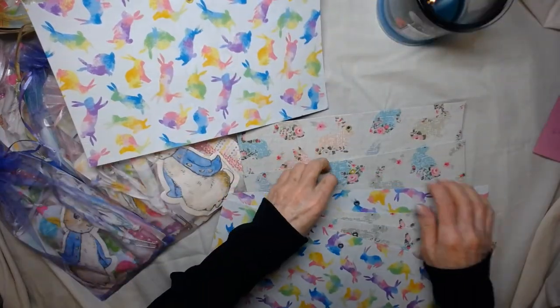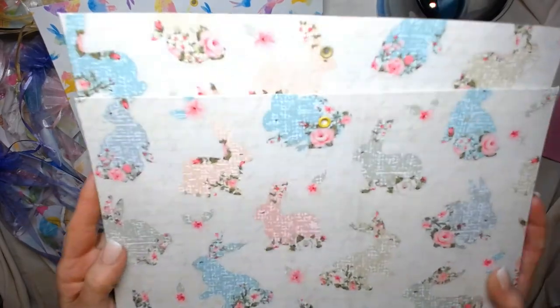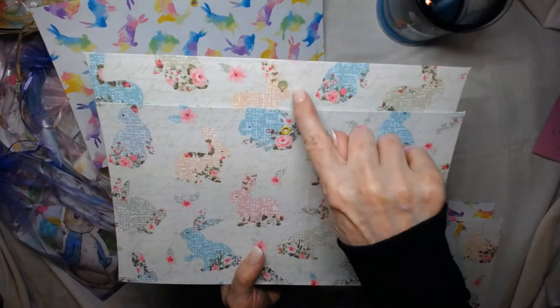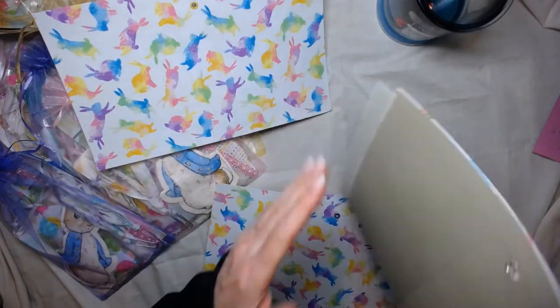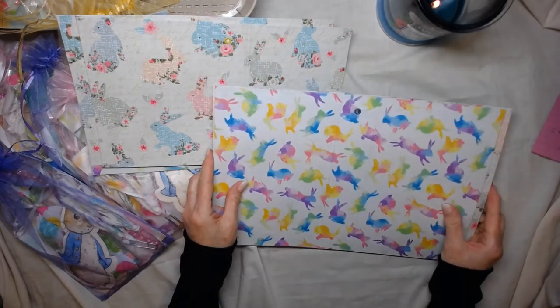And then there are two cream five-by-seven kits. Aren't these cute, you guys? These are the cream rabbits with flowers. Everybody has a grommet in their spine, and these come with green inside their spine.